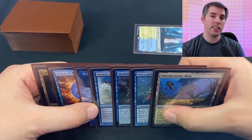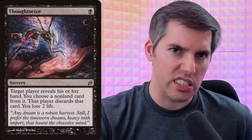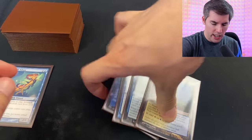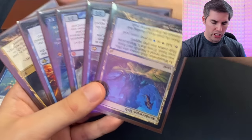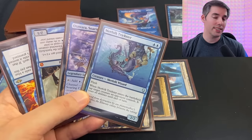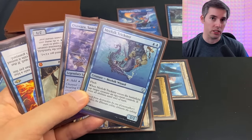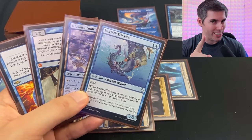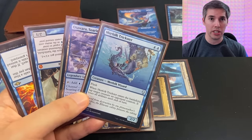The same strategy applies if you have to reveal your entire hand to a card like Thoughtseize. Those Thoughtseize players should be minding their own business. After they're done resolving their spell, you can take your entire hand and know that this is all revealed information. Every new card that you draw will be right side up. As time goes on, you play the upside-down cards because you know they've already been revealed. The cards right side up are still a secret. Magic the Gathering is a hidden information game, and those small little advantages are the difference between the pro players and the amateurs.